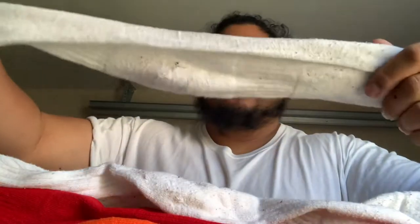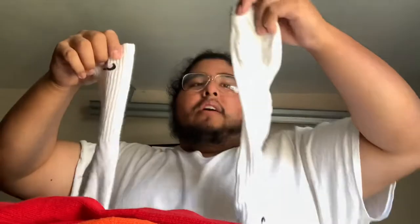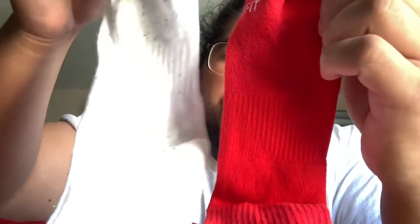Here are the white ones — they get super dirty real quick even after washing, that's the thing about white. These are the regular lightweight ones. Compared to the new cushion ones, they honestly look the same, but the new ones are a little bit thicker. It says extra cushion so they probably have more padding — the white ones are more lightweight.